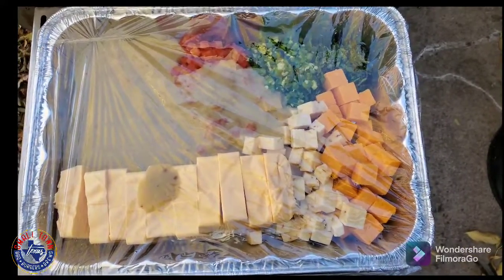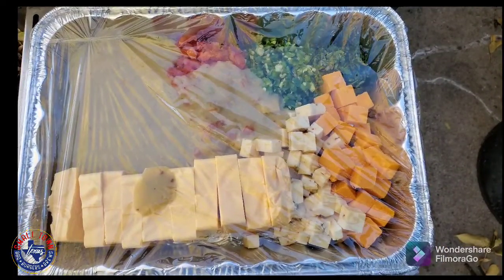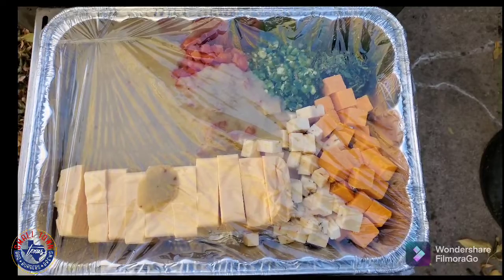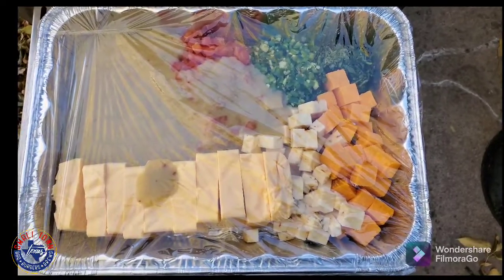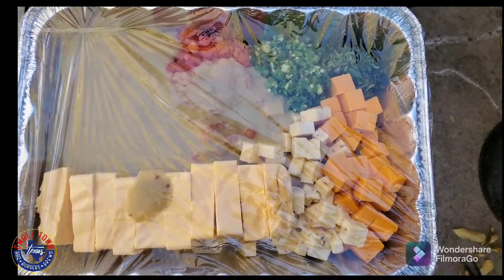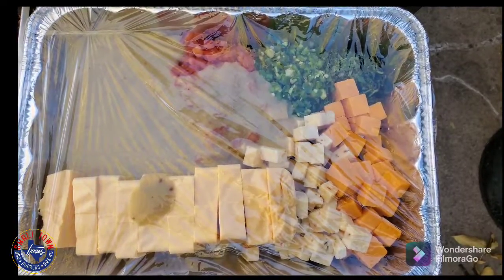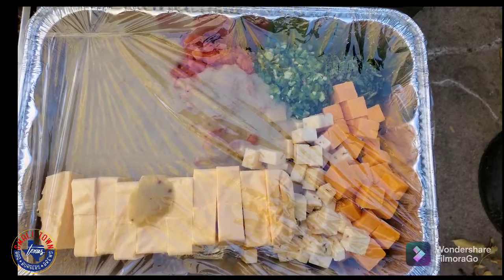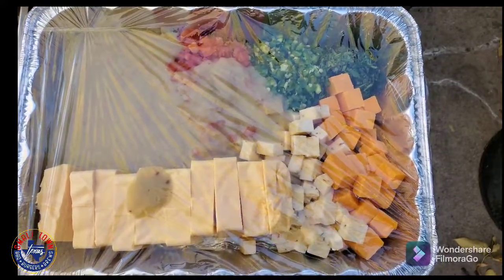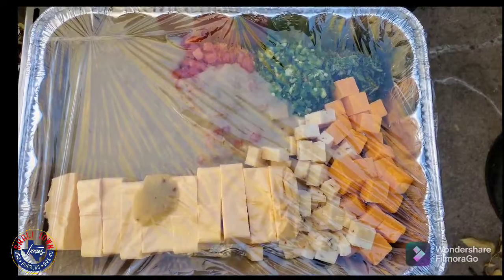There's the queso — it's gonna go into the Rectech RT 700. I've got some Easy Melt from HEB and a lot of pre-cut stuff. Love HEB here in Texas, just makes things easier. I have fresh tomatoes, fresh jalapenos, fresh cilantro, some chopped up pepper jack cheese, some cheddar cheese, as well as some Easy Melt, plus two cans of HEB cream of jalapeno soup. That is going in here.